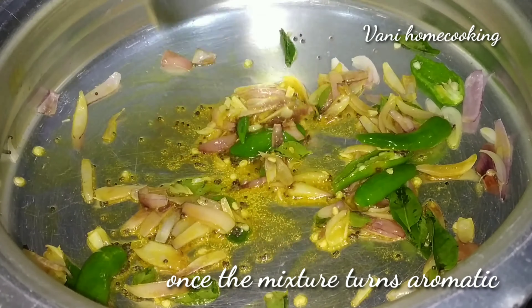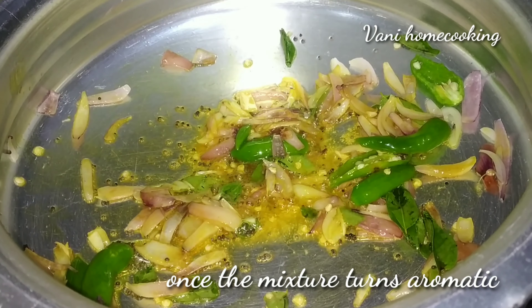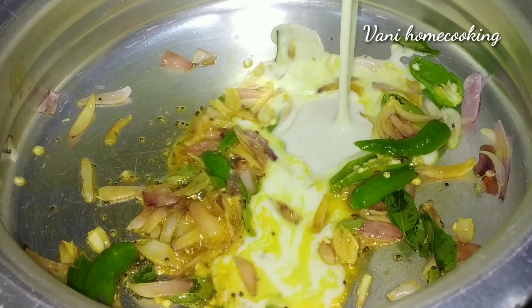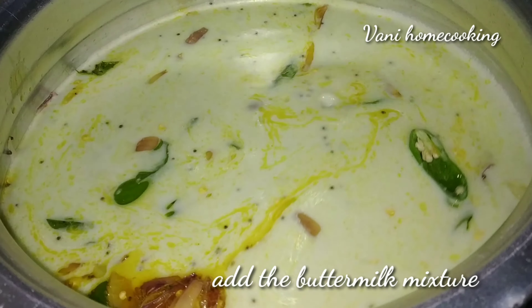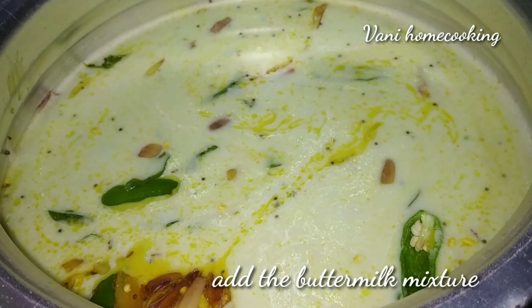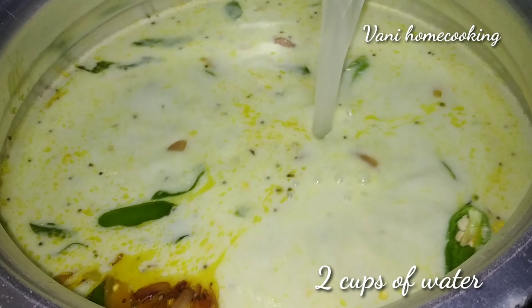We have to mix the dough. Add 1 cup of dough, then add 2 cups of dough.